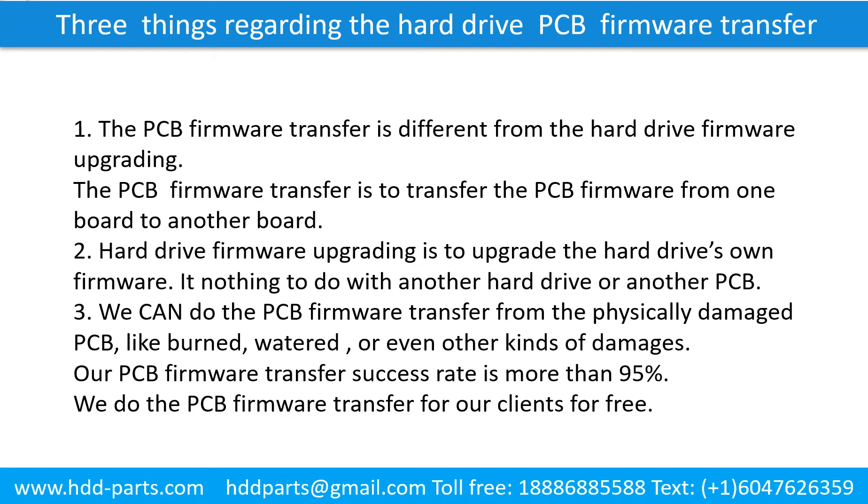Three things regarding the hard drive printed circuit board firmware transfer. First, the printed circuit board firmware transfer is different from the hard drive firmware upgrading. The PCB firmware transfer is to transfer the firmware from one board to another board. Second, hard drive firmware upgrading is to upgrade the hard drive's own firmware, and has nothing to do with another hard drive or another printed circuit board. Third, we can do the printed circuit board firmware transfer even from a physically damaged printed circuit board — like burned, watered, or other kinds of damage.